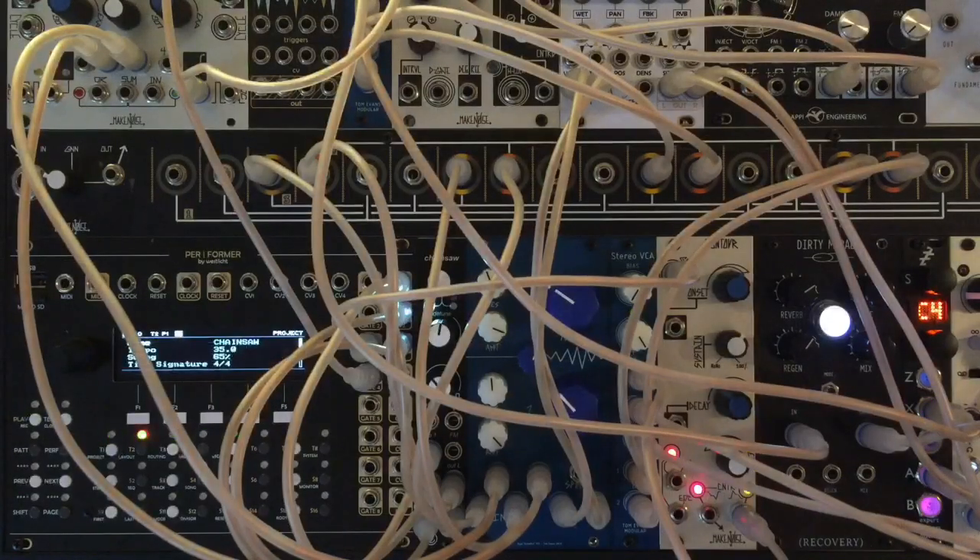What I've really enjoyed doing with Chainsaw is using it as the main voice of a whole patch, but distributing that voice out to filters and to various effects. Because of its Super Saw to Super Square nature, it's got a lot of harmonics to grab onto and manipulate.